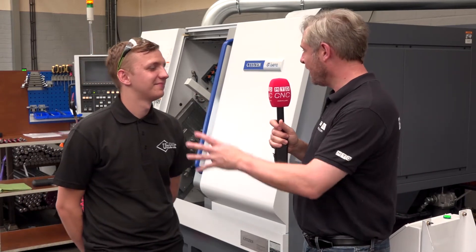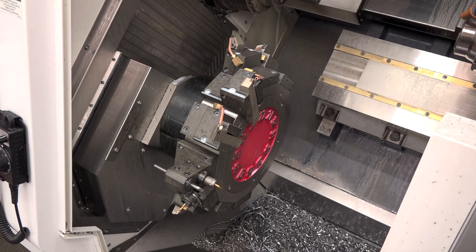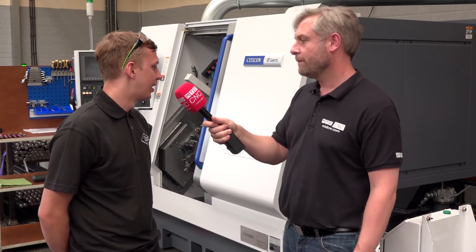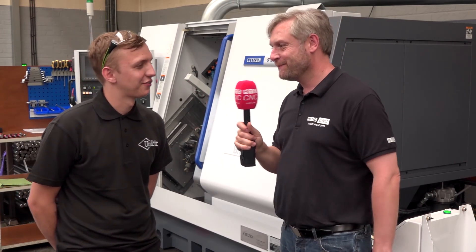Excellent. So we've covered pretty much the whole machine — just in summary, why do you like it? I like it purely simply for the fact that you can pick it up quite quickly, turnaround times to set it are as fast as I've ever worked on, and yeah, for what the machine is, absolutely brilliant.